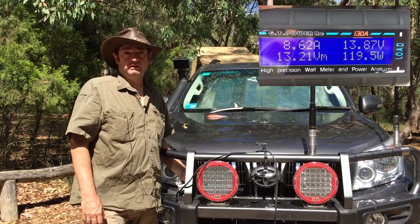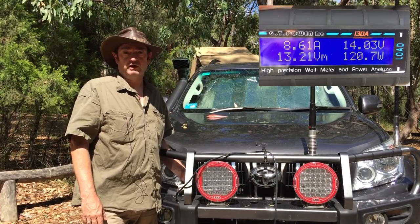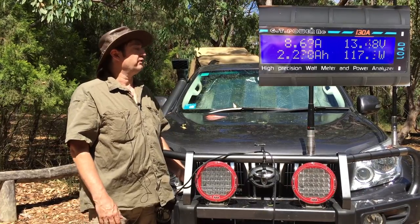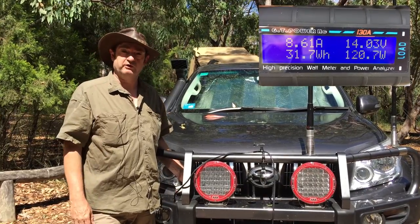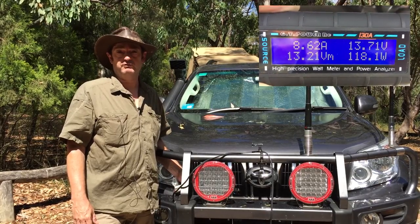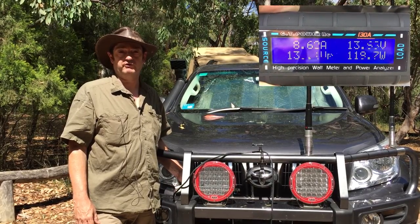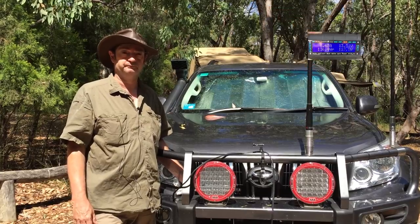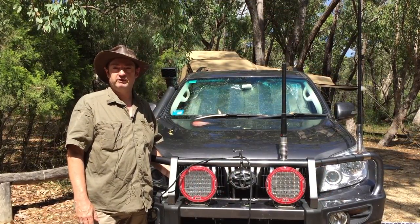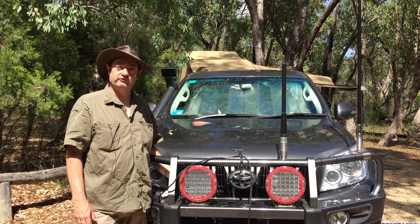That's actually a pretty impressive amount of solar energy being generated, particularly given that it's mid-morning and the cells are rated at 150 watts — so that's actually pretty nice. They're really great performers, these cells. Well, thanks for watching and enjoy your camping. Thanks.